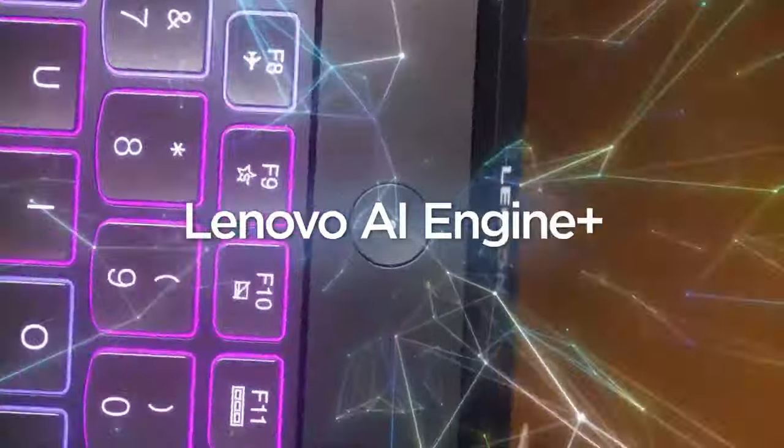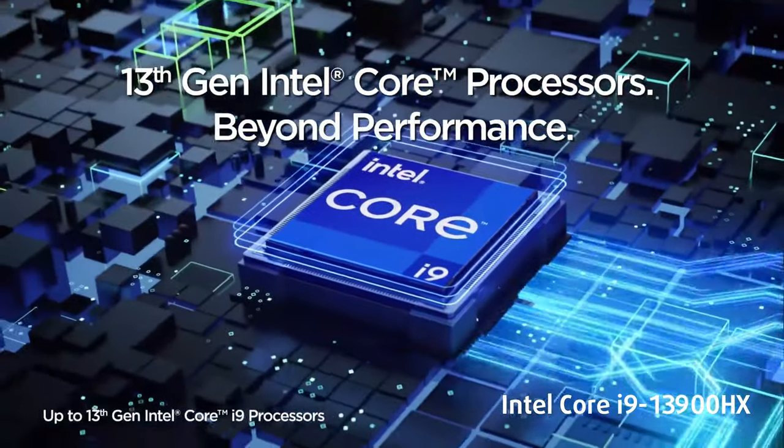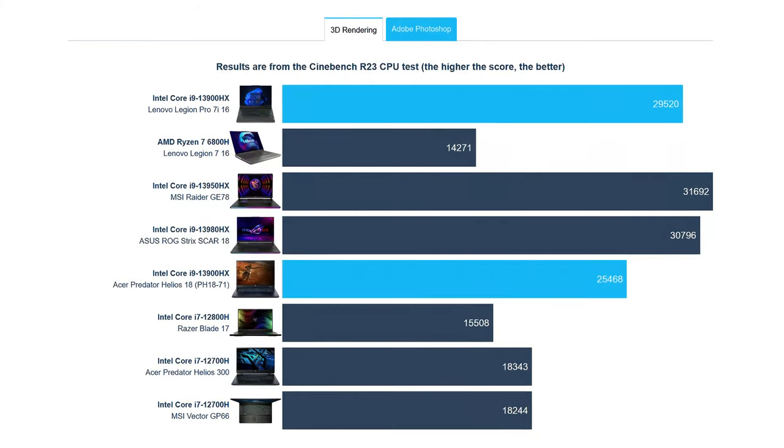With a 24-core Intel Core i9-13900HX, you get all the computing power you need. In benchmarks, the Legion Pro 7 shows less performance than both the MSI Raider GE78HX and the ASUS ROG Strix SCAR 18, but the laptop is still insanely fast — it's just that those two are faster.